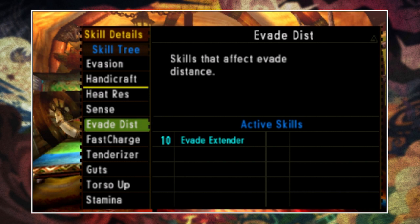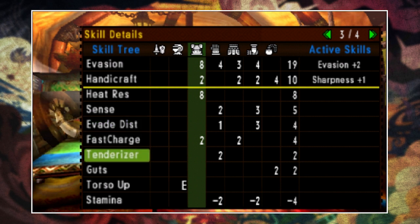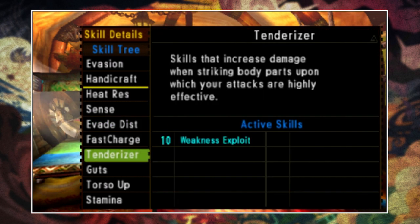While I have added Evade Extender on this set for demonstration purposes, I know that some Lance users prefer not to use this skill simply because it can put you a little too far away from the monster when you backhop. And finally, while it's only on 2, it is also definitely possible to grab Weakness Exploit by throwing another 8 into Tenderizer.